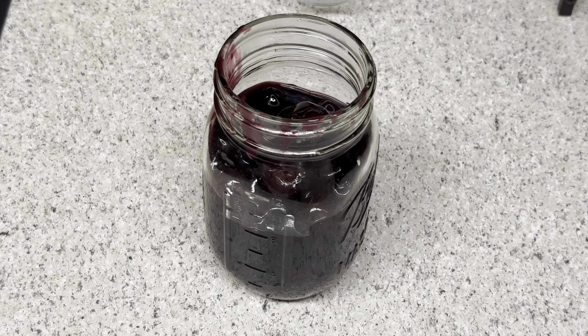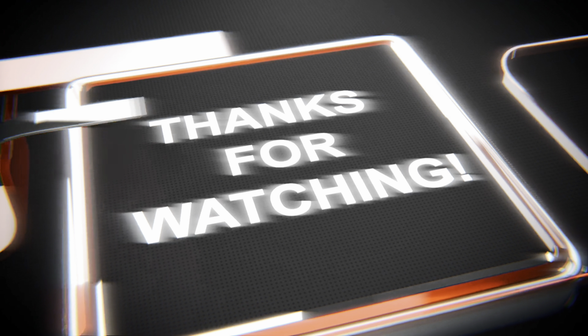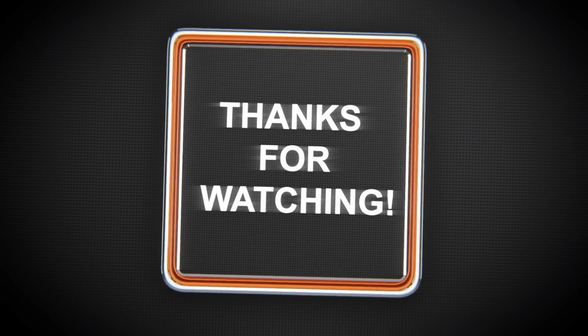If you like this type of content, please remember to like, share, and subscribe. As always, we turn common food into world class — let's level up. Please look forward to my next video, thanks for watching!